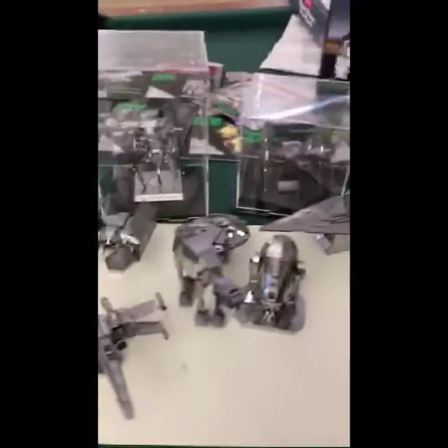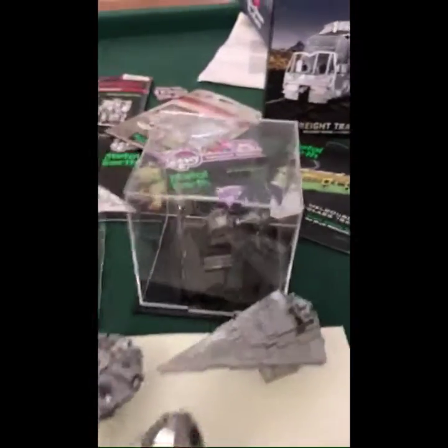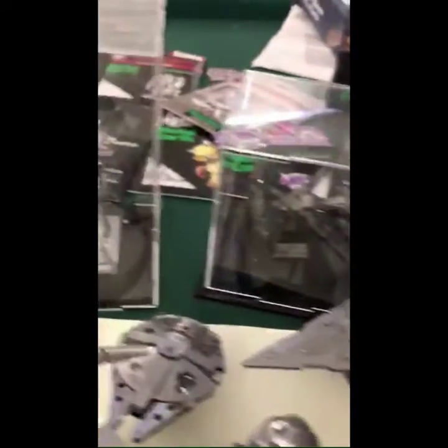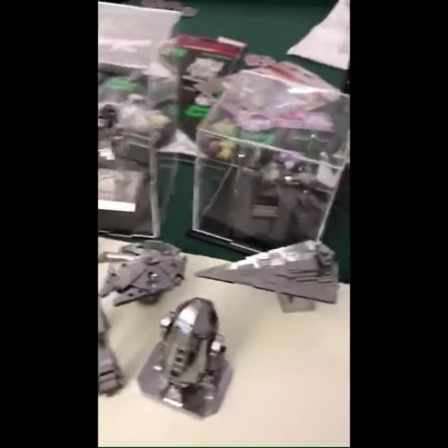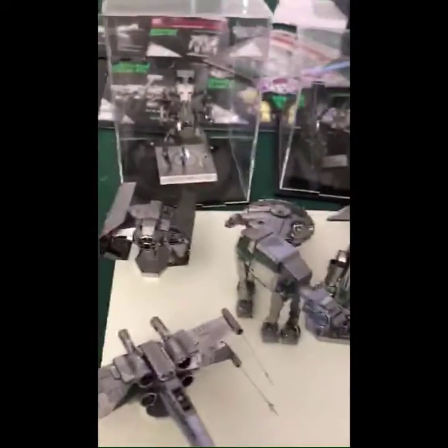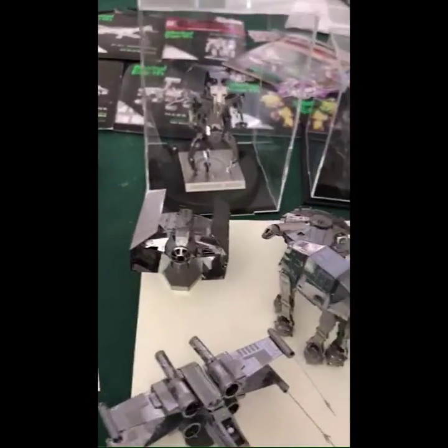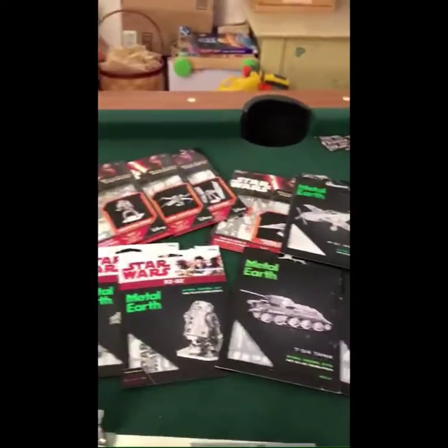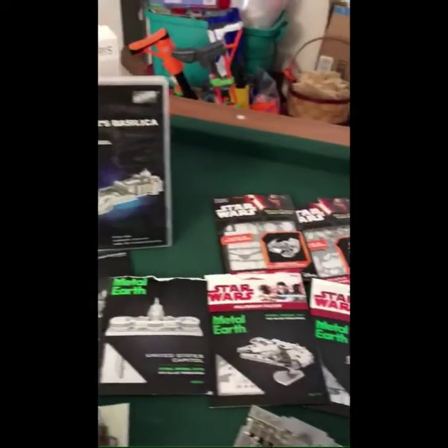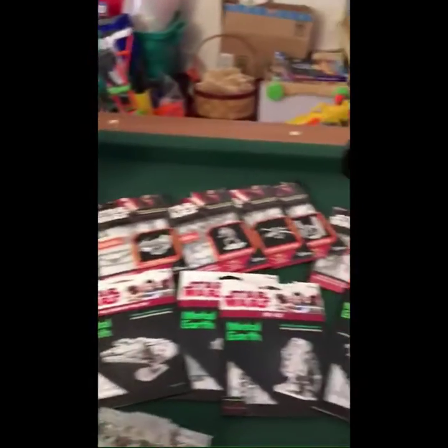We're going to add to the vast Star Wars collection that we have. So we've done eight — you can see the TIE Fighter in the case and the droid. That was fun. Imperial Cruiser, R2, Millennium, AT-AT, Vader's ship, and X-Wing Fighter.